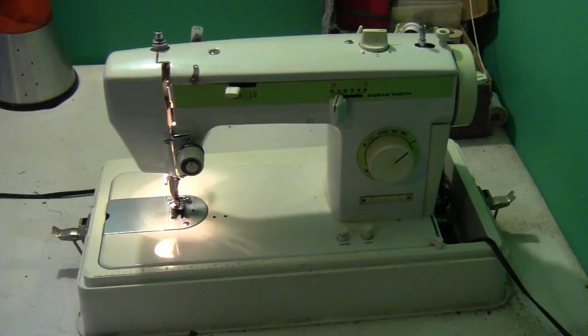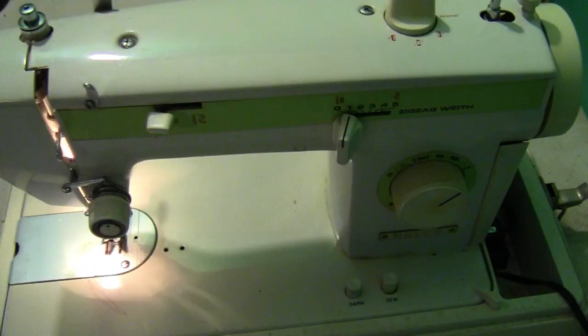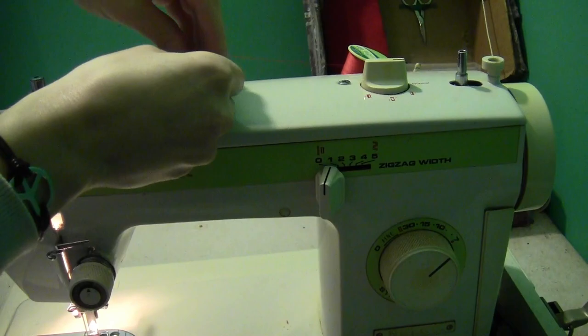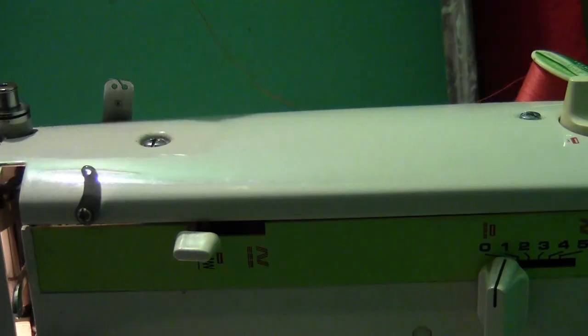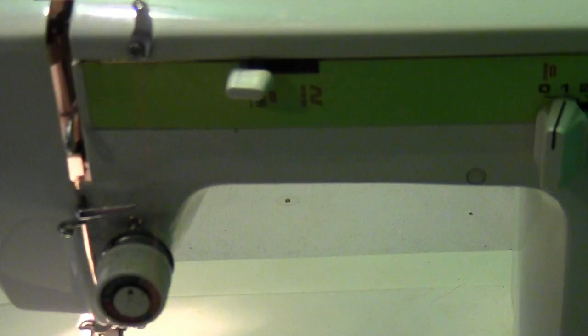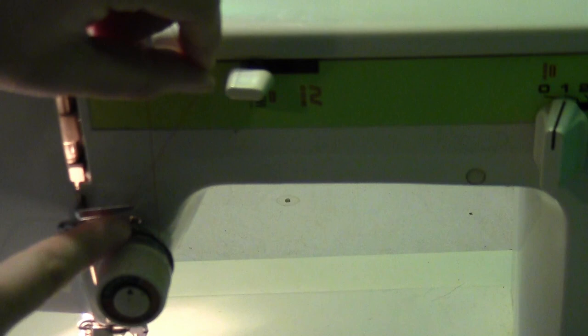To actually operate the machine you have to start by threading it. Turn the wheel so that your needle is at its highest point. There are two thread holders on the back side. Take your spool of thread and slide it onto one of the thread holders on the back side of the machine. Then run the end of the thread through the first thread guard on the top, then through the second on the top, and wind it around the tension dial.